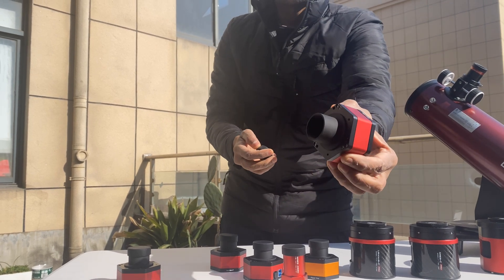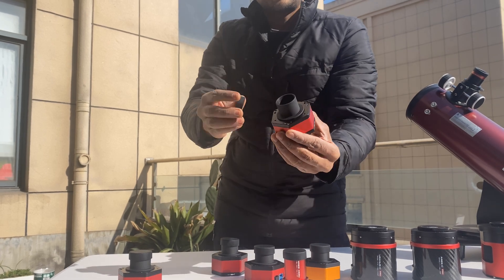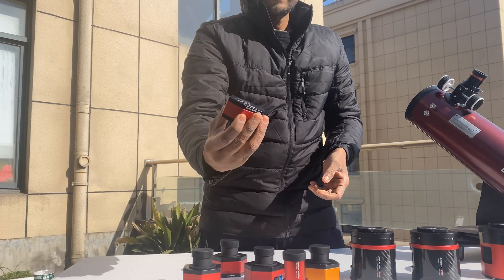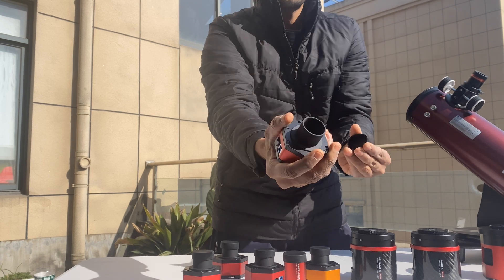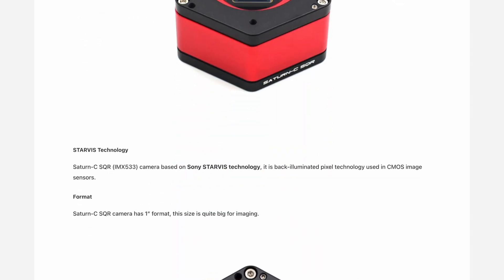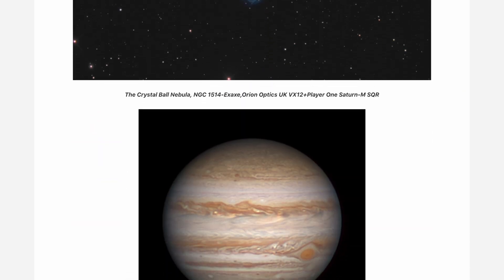The Mars series, with sensors like the IMX 462 and IMX 662, delivers high frame rates and sensitivity, perfect for lunar and planetary imaging. The Neptune series, with sensors like the IMX 464 and IMX 533, excels in low-light, deep-sky imaging. The Saturn series is designed for the most demanding astrophotographers, offering high-resolution monochrome imaging with sensors like the IMX 533.